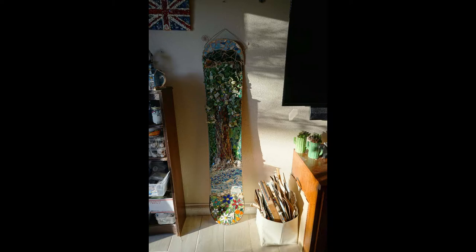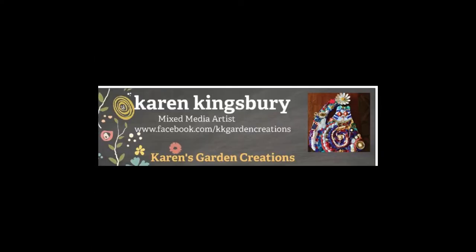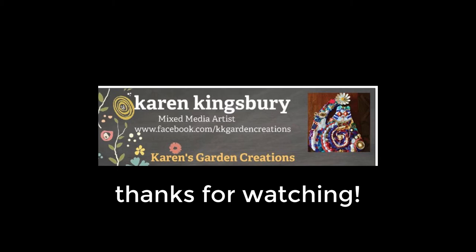So this is what it looks like, and I'll probably have a final cleanup, but it's pretty much done, and I hope that you like it as much as I do. It was quite a lot of work, but the weather was great, so it was a great project to be able to do indoors and out. And that's my video from Karen at Karen's Garden Creations. Hope you enjoyed it.